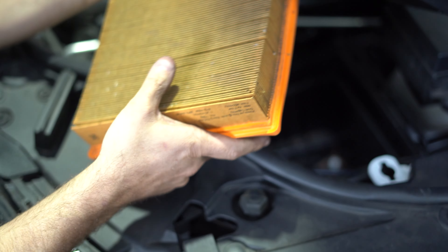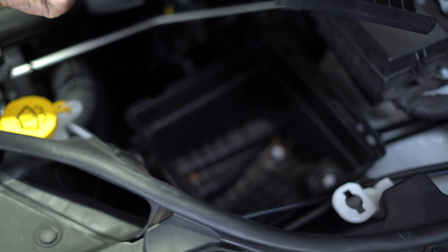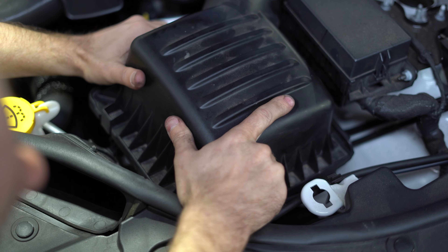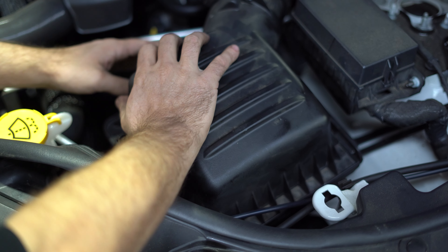There's your old air filter, which is filthy and doing its job. New one in, put the back in — don't break that line that I just told you not to — and the three clips back up.